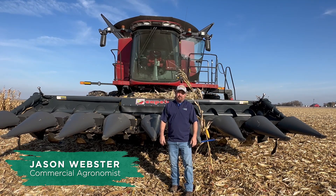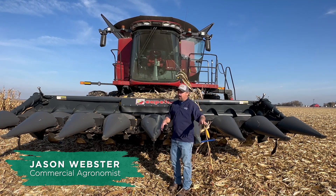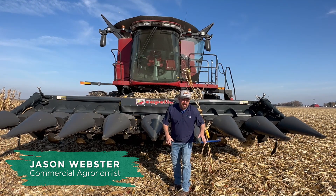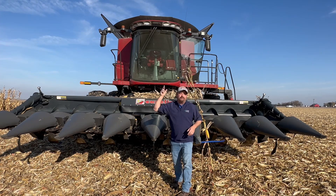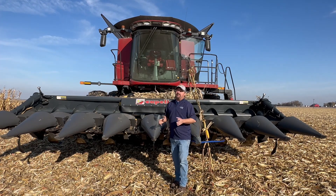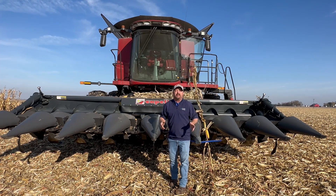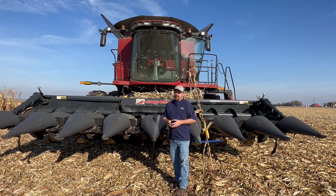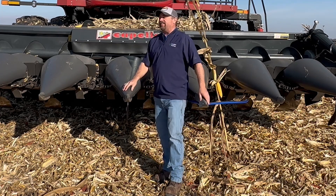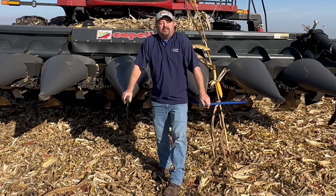Hi folks, Jason Webster here. Welcome to this episode of Inside PTI. We're out in the field harvesting today. You sit up there in that combine going back and forth, and it gives you a little bit of time to think about things — your brain gets to spinning. I was doing that today and thought, let's just shut this combine down and talk about the corn head.